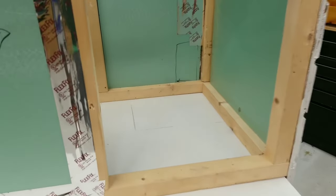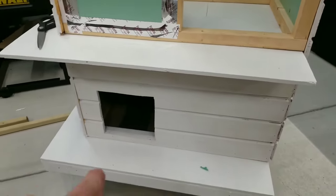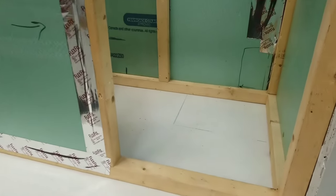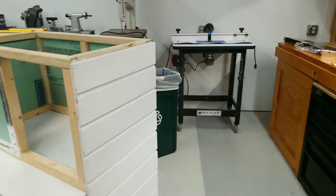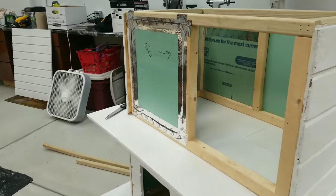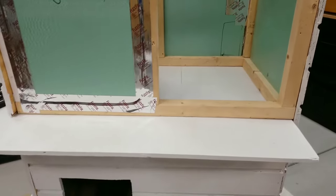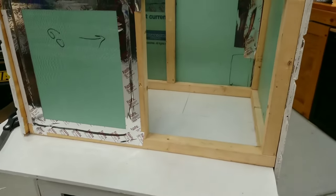I did just realize I forgot to do something — I forgot to cut the hole in this so they'll be able to get from the first floor into the second floor. Before I nailed everything in. So I'm going to have to use the multi-tool here like I used to cut the door. I'll probably try to set the vacuum up to suck up most of the sawdust, because I've already got the carpet in on the bottom. Try not to make too much of a mess.